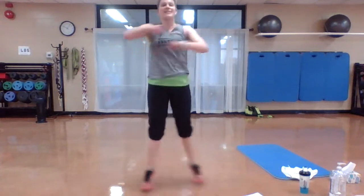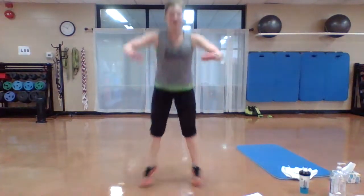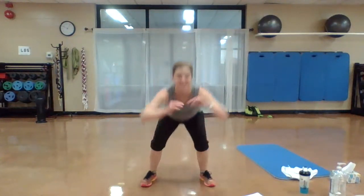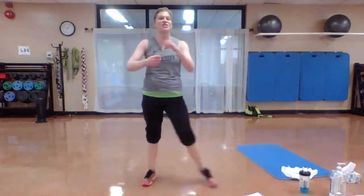Criss cross squat, one more time. Here we go: criss, drop, drop. Really cross those arms in front, scissor those feet, drop low. This is your option — if you're still working those legs, take down that jump. You got it. Nice job.